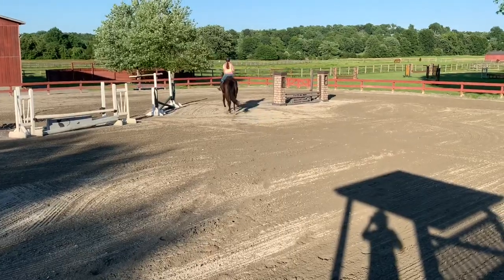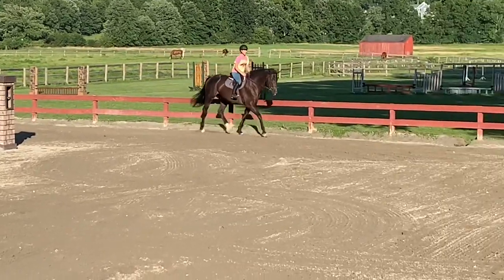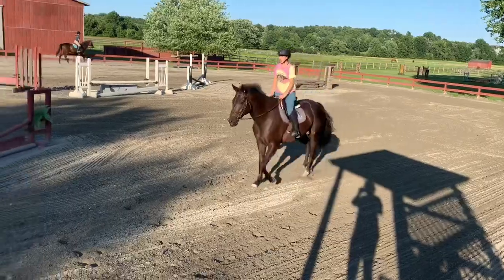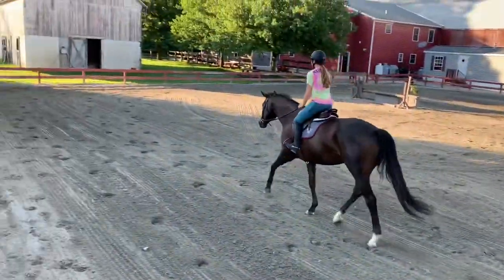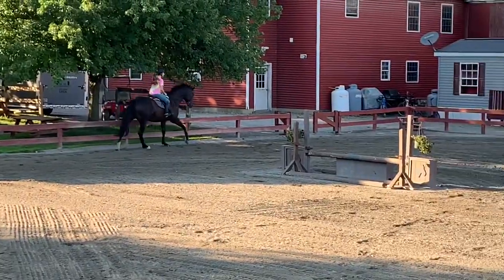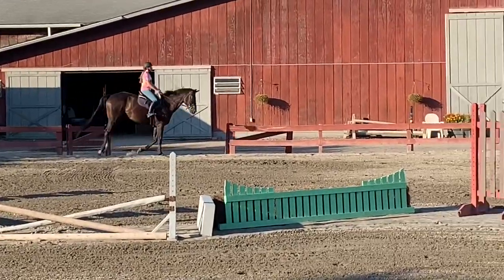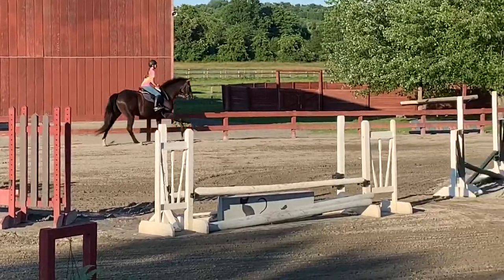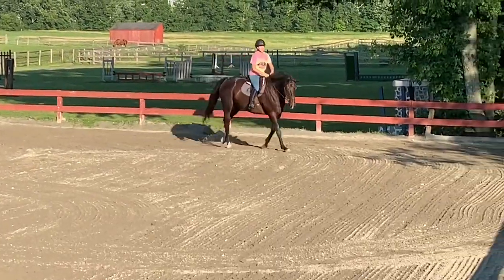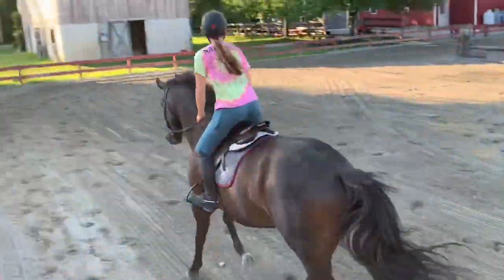And then maybe get him to trot up the quarter line on a nice long rein. Let him walk. Let's go — maybe make a circle at that end and then walk out of the circle.